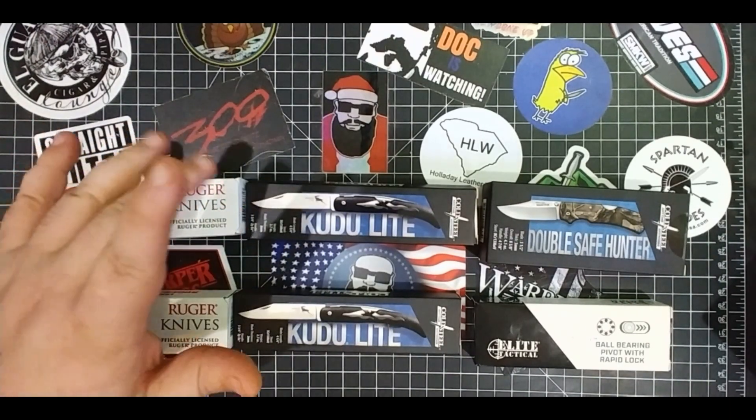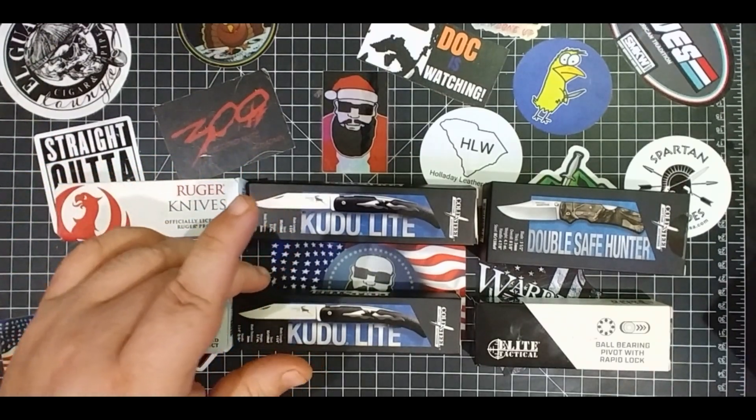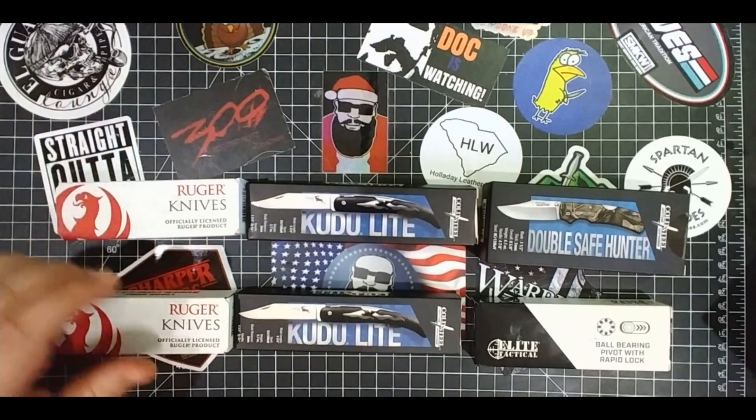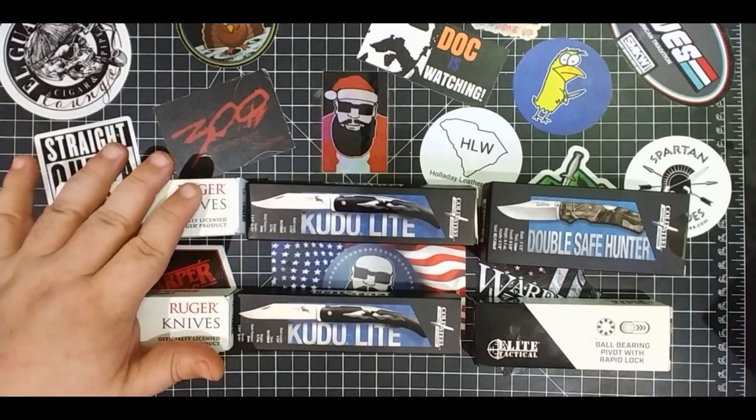All right, Christmas Angel gave you the instructions. Now I'm here to give you the rest of the instructions. Ho Ho Giveaway, fifth annual. Can you believe that? That's crazy, five years in. So what we're going to do, it's super simple.